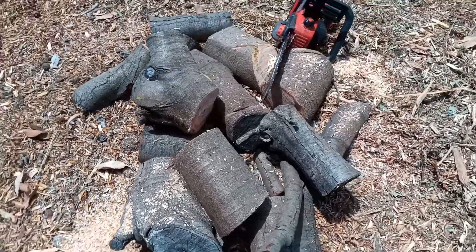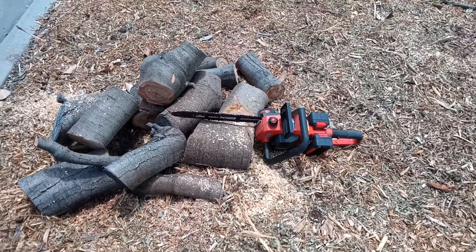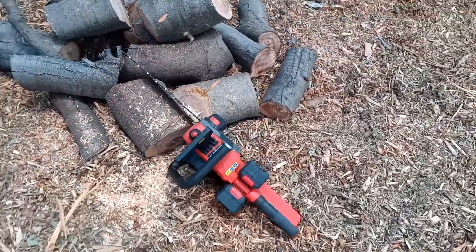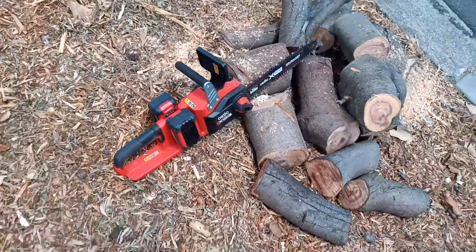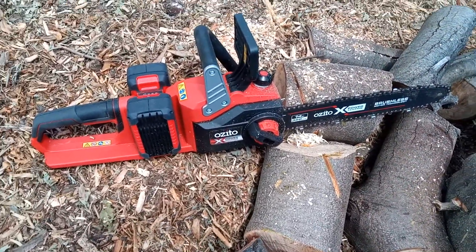Imagine getting up on a tree and chopping limbs like this without having to crank the motor — it's just incredible. So anyone that's looking at Azedo, do yourself a favor, this thing is absolutely awesome.